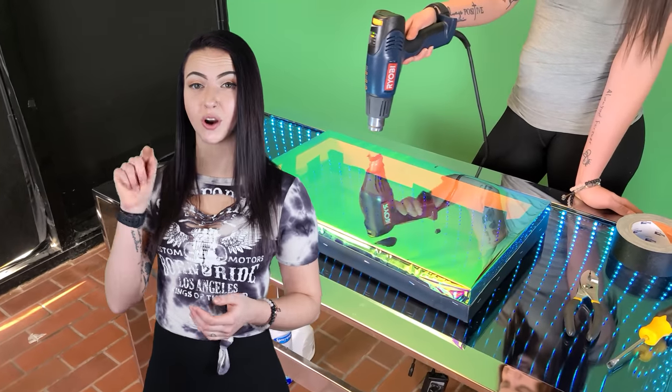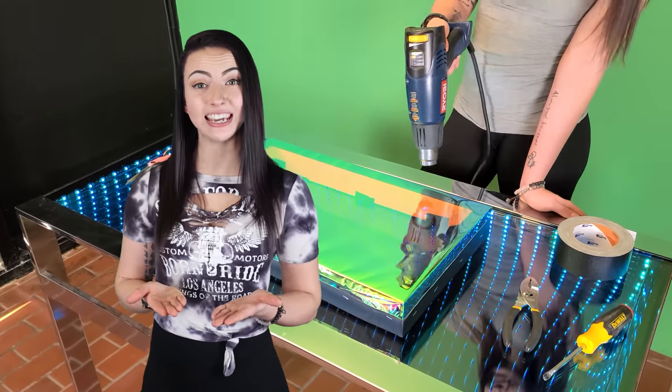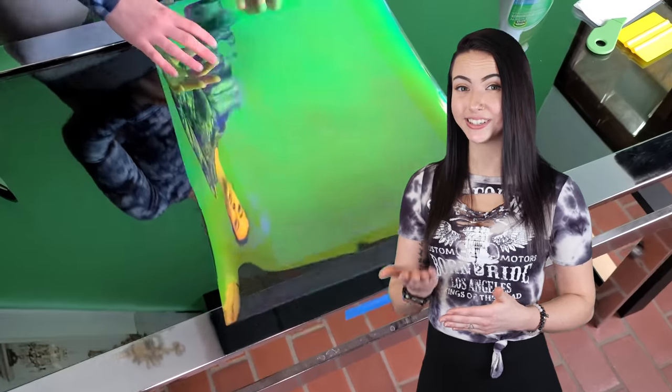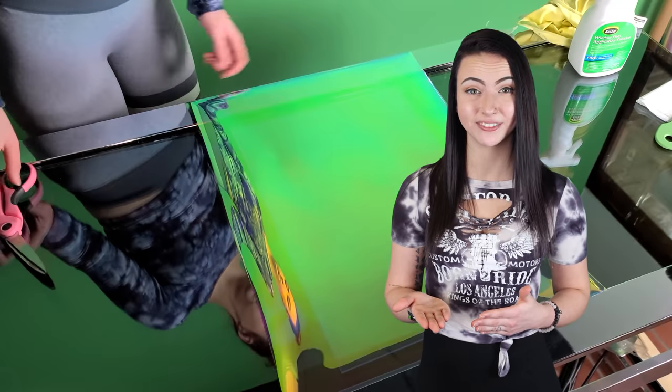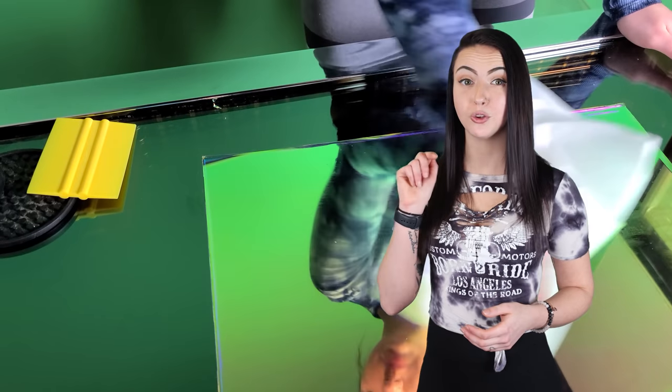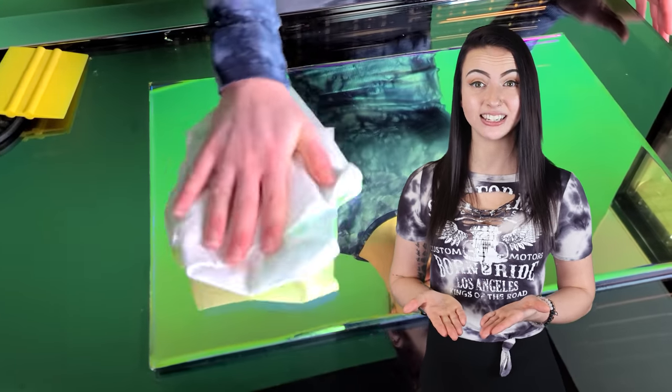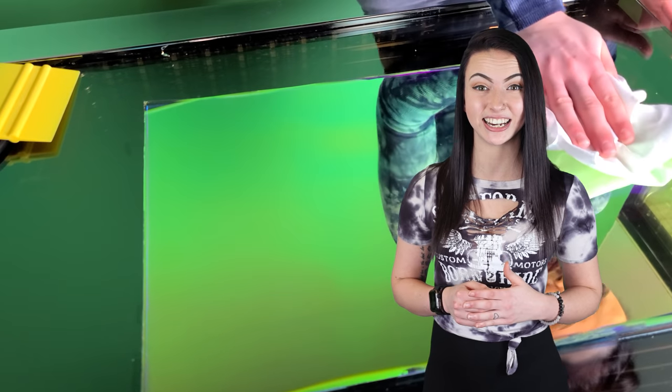After it's attached to your frame, you can use a heat gun around the edges to tighten it. A lot of people ask: what's the difference between ordering dichroic film and a dichroic mirror? A dichroic mirror is more scratch resistant, which makes it perfect for applications which require cleaning. You'll want to be careful with your dichroic film not to scratch it. With proper handling, your dichroic film can last for years. Simply use a damp, lint-free microfiber cloth to clean it.